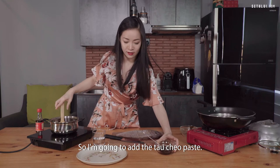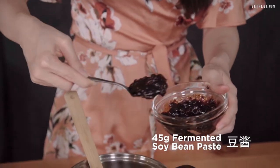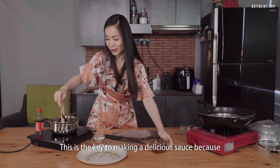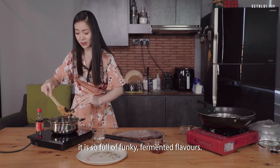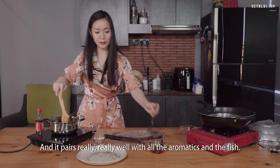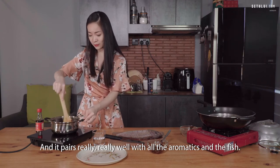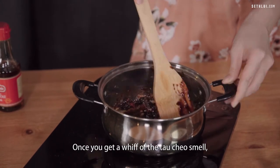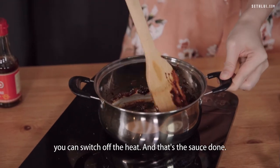Now add the tau chiu paste — this is fermented soybean paste. This is the key to making a delicious sauce because it is so full of funky fermented flavours, and it pairs really well with all the aromatics and the fish. Give it a quick sauté once it hits the pan. Once you get a whiff of the tau chiu smell, switch off the heat and the sauce is done.